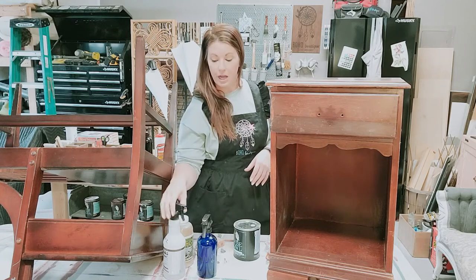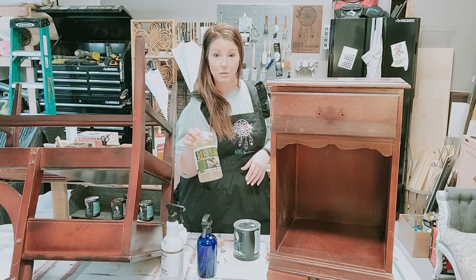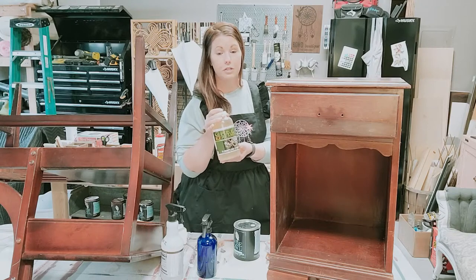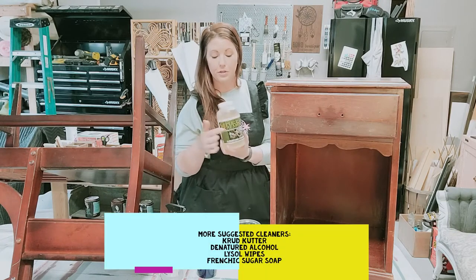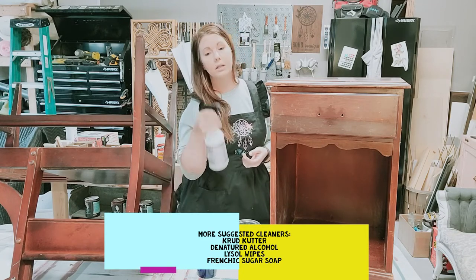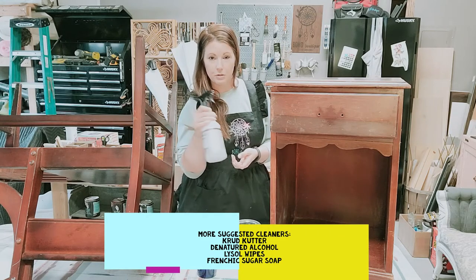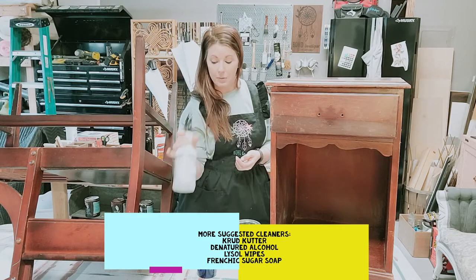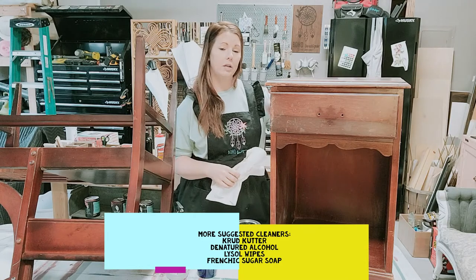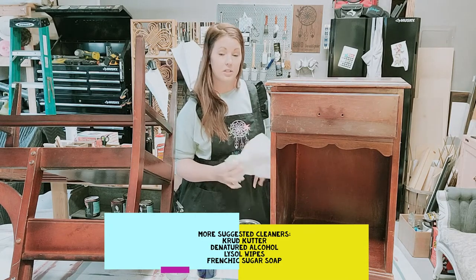Next I clean it really well. I prefer to use Green Easy — they make a degreaser that's really great. This bottle is their furniture stripper, amazing stuff if you ever need to strip something all the way down, but the degreaser looks similar to this. It's concentrated so it has to be diluted — I've put it in an old spray bottle diluted with some water and given it a good cleaning, scrubbing it down to get off some grime and any slick surface.